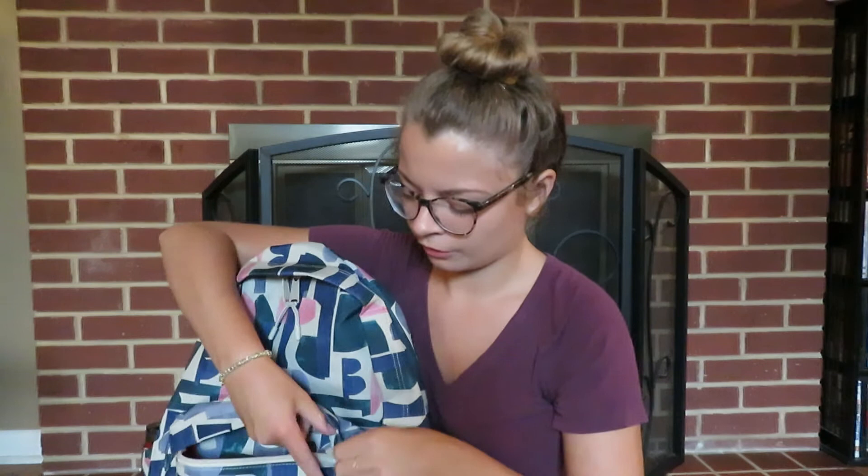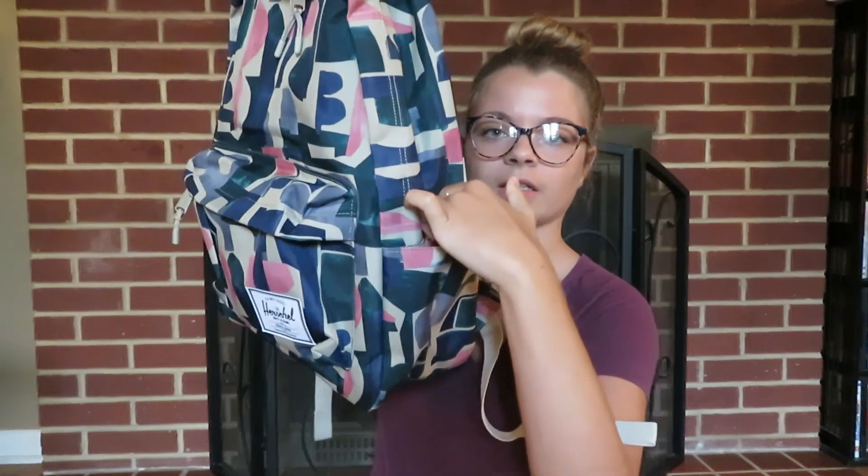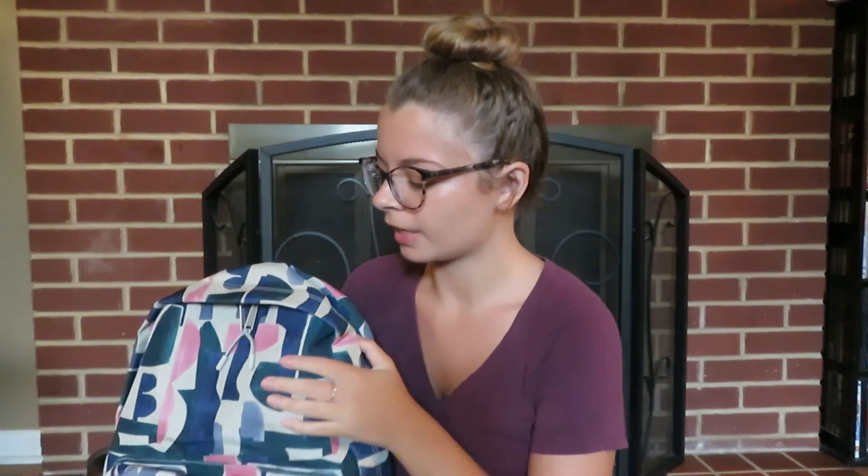Last but not least, on the side I have my Yeti cup — I think this color is called Brick, the smaller tumbler. I switch between this and a S'well bottle; it fits perfectly on the side. The other cup holder on the opposite side I'll probably put my umbrella in just in case it rains on Monday.